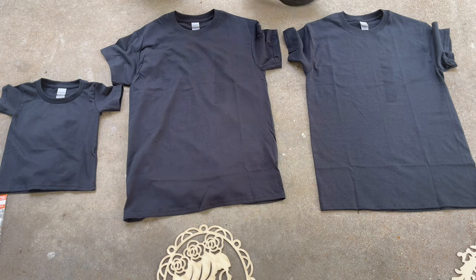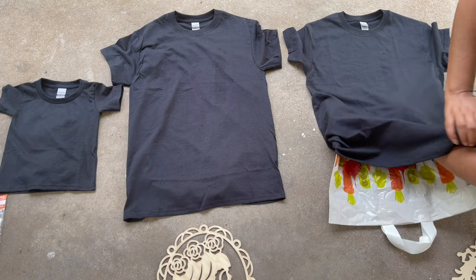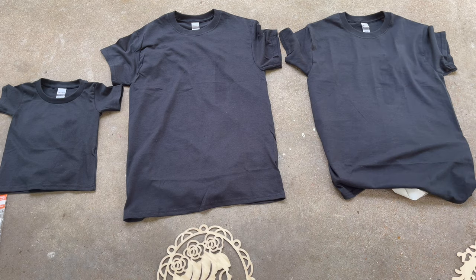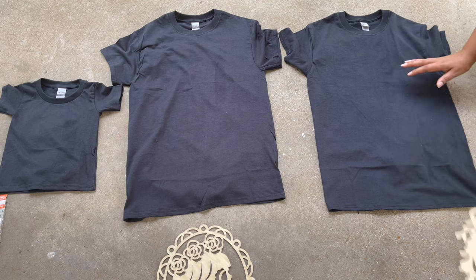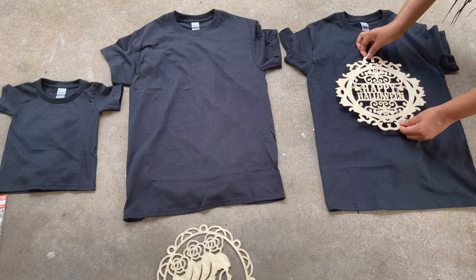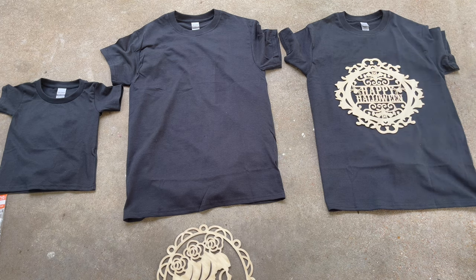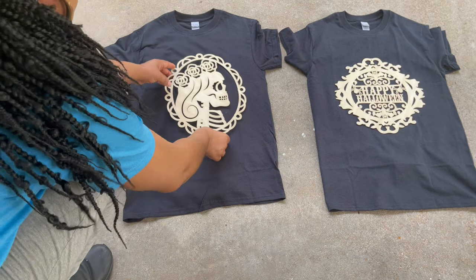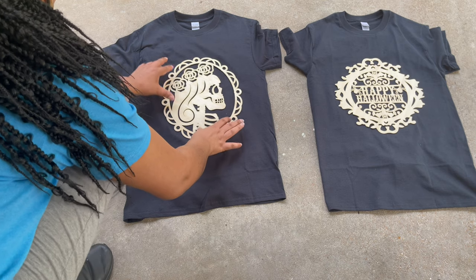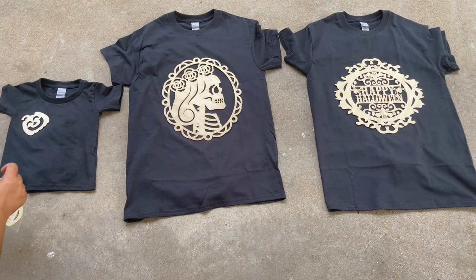Make sure that the shirts are laid as flat as possible — this ensures that the design transfers well. This entire project for five shirts costs less than $28. I would call that a steal. Now that I have my grocery bags under my shirts, I'm placing my wooden cutouts on top, making sure they're nice and straight and centered. I'm doing the Happy Halloween one on one of my shirts, the skeleton princess on another, and for my daughter's I'm using those little pumpkins from Michael's, staggered out to make a cute little design.